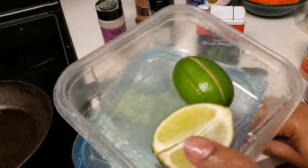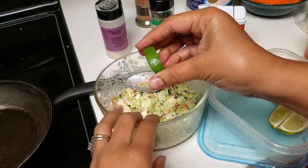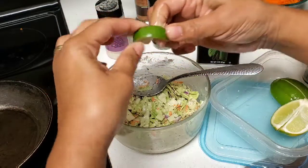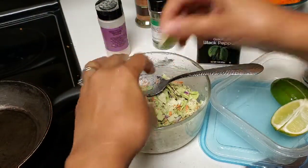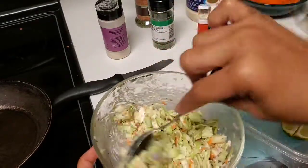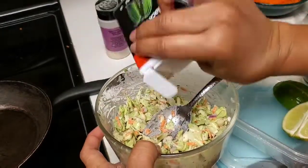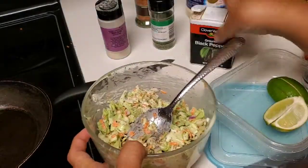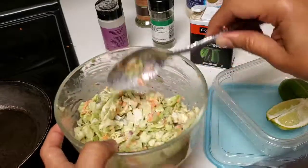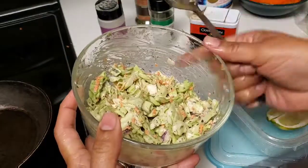I just thought last minute about adding a little bit of lime juice. I'm going to squeeze just a little piece of lime — not that big. I like to use stuff I already have around. This gives it a little extra taste. Make sure it's seasoned really well, then put it in the refrigerator until we're ready. There you go — the coleslaw looks delicious.